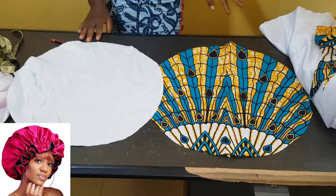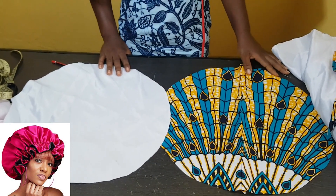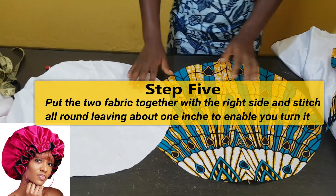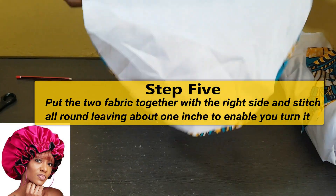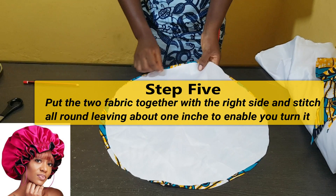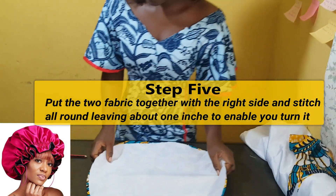Our next step is to join these two pieces, so let's move on to the stitching. Put the two right sides of your fabric together — right side facing right side — then stitch half an inch all around, leaving a small opening of about one inch so you can turn it out. Let's move to the stitching part.